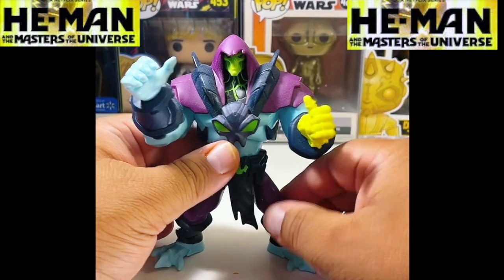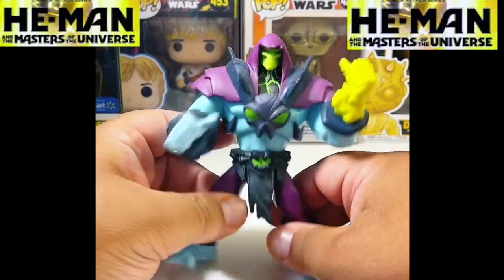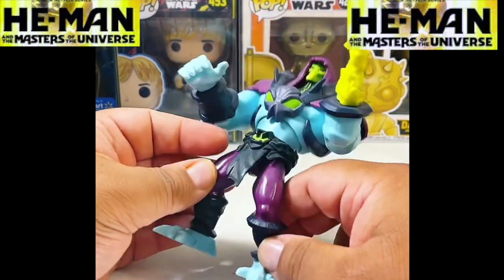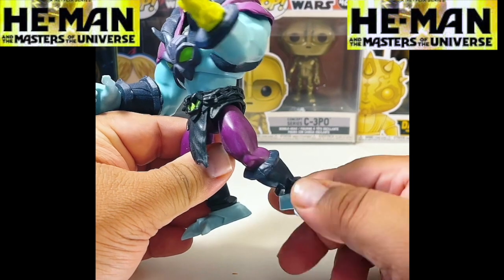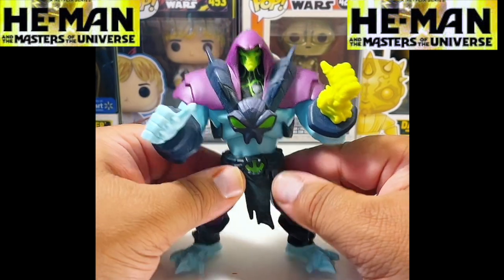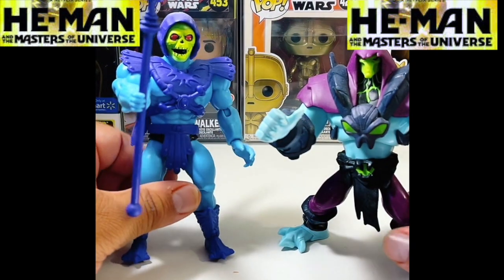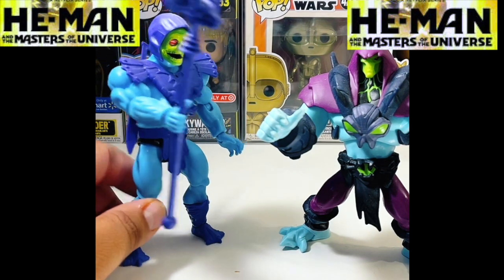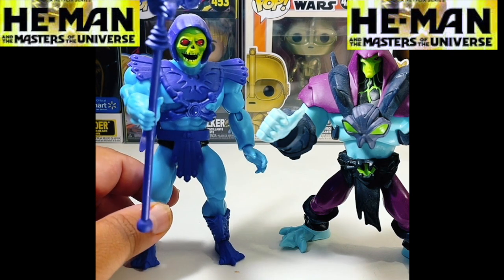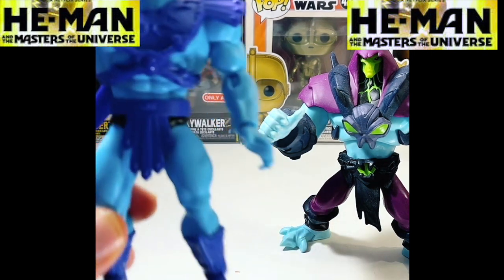Not that much articulation because of the shoulder pads — you really can't move his arms up and down that great. His legs, just like Man at Arms, go up, down, and to the side. No articulation at the knees or at the ankles — you can only rotate it, you can't bend it up like other figures. Poseability is going to be a problem because these are kind of top heavy. This is my original one from the re-release a few years back — this is my generation Skeletor. I had the original He-Man and Skeletor when I was a kid; my dad got them for me for Christmas.